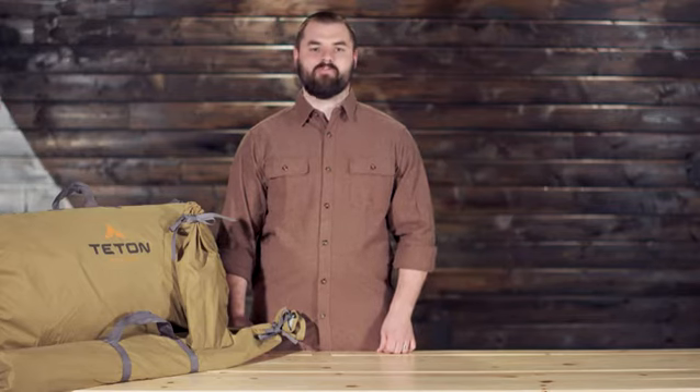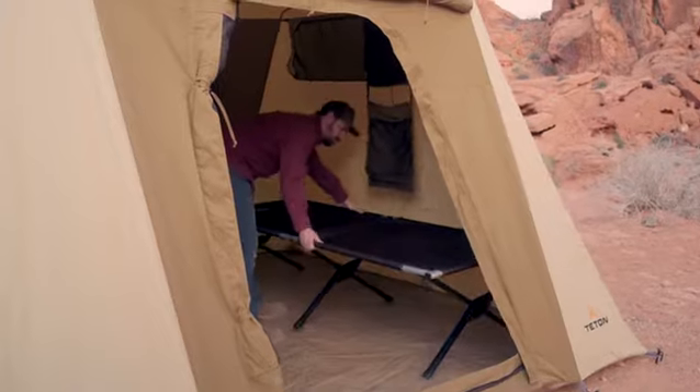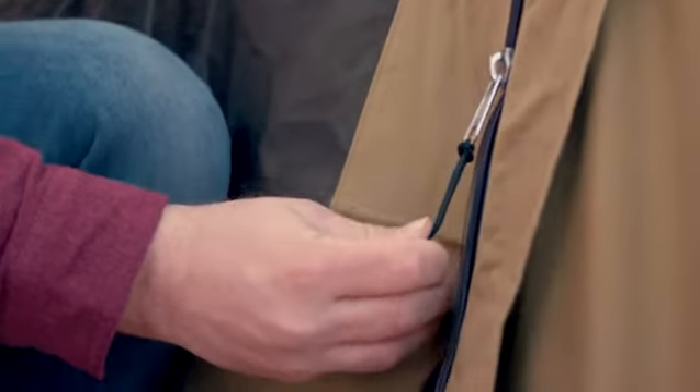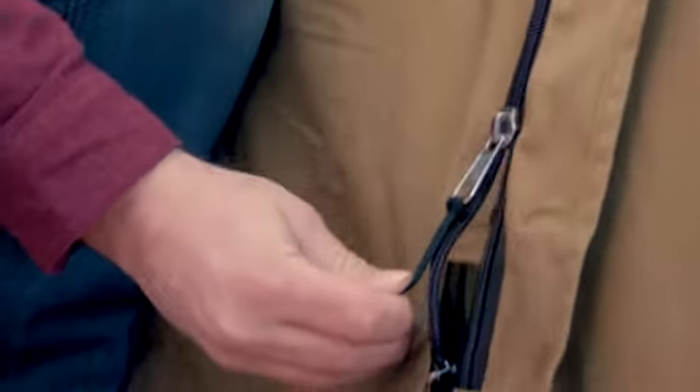We designed this tent with extra wide doors that allow you to move your camp furniture in and out of the tent with ease. They have screens made of no-see-um mesh to keep even the smallest of pests at bay. The SBS zippers are built to perform in rain, shine, or even snowstorms, with cold finger poles that are easy to open or close, even if you're wearing gloves.